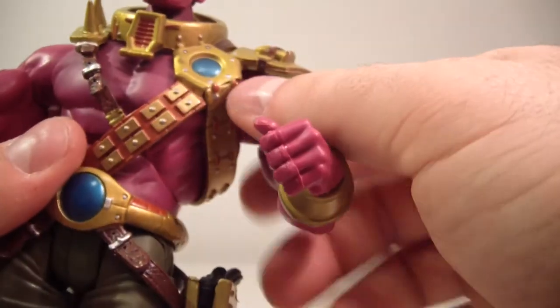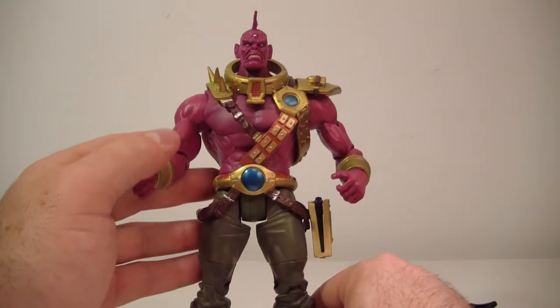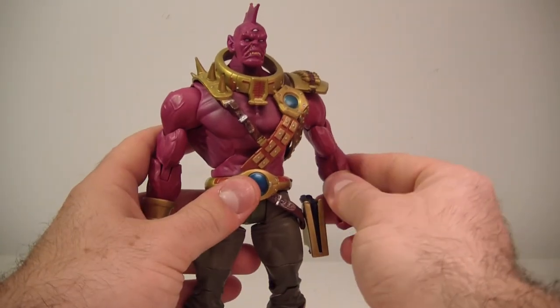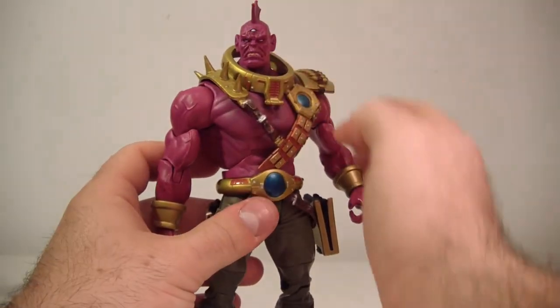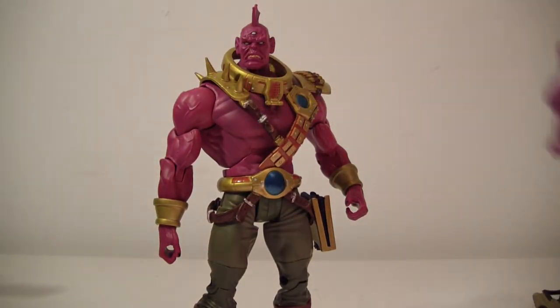I was expecting Despero to be a little bit larger — he can be a very large character in the comics. So let's do some size comparisons.